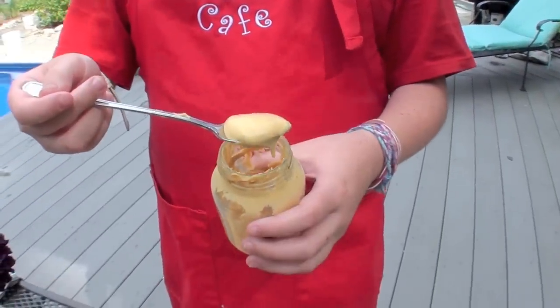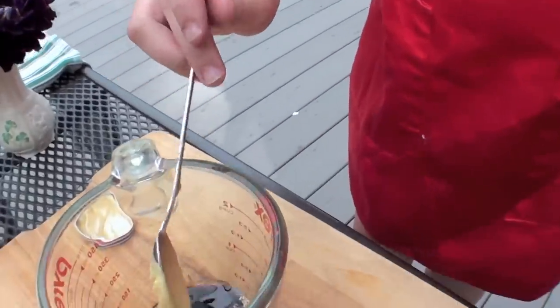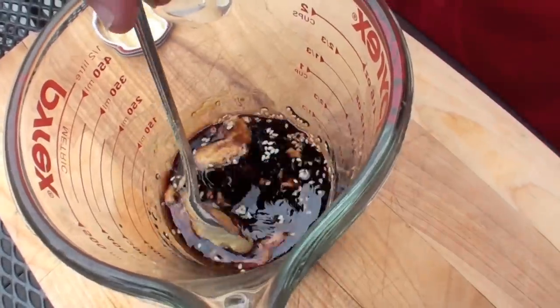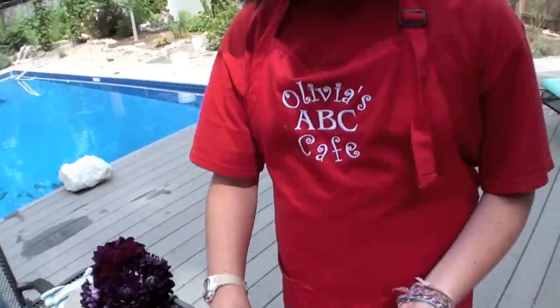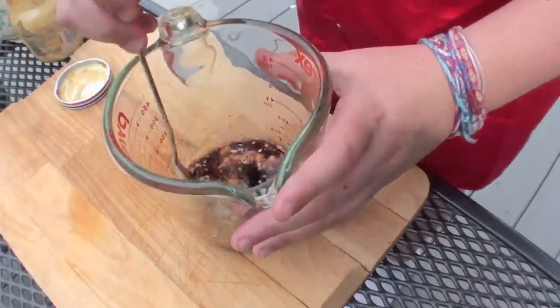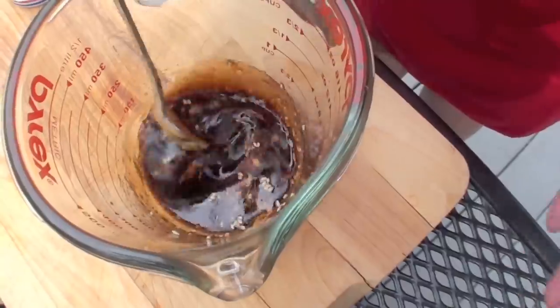For the mustard, you just want about a spoonful — it adds such great flavor. When I told my mom I was adding mustard, she looked at me like, what are you talking about? But it adds great flavor and really nice texture. It's going to look really weird as you're mixing it together — it just looks disgusting.